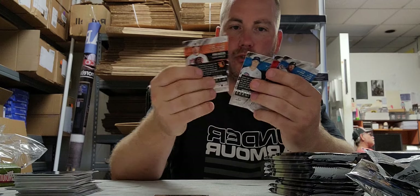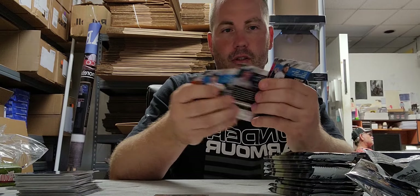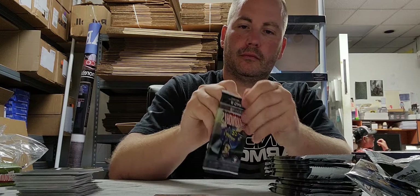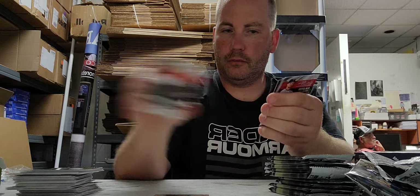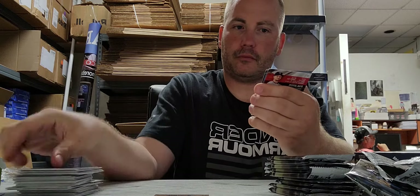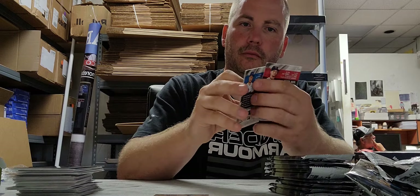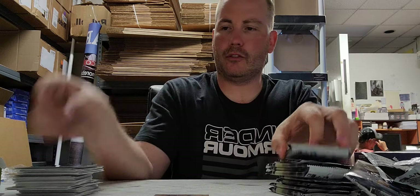Two red cards — obviously they're not anything special — a bunch of base. We got two autographs per box. We've got a Frank Thomas chrome card and a Braun virtual reality card, and a couple of base.